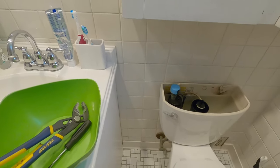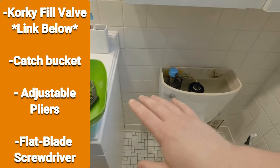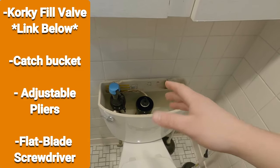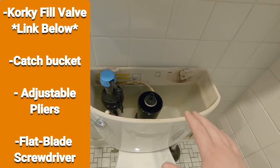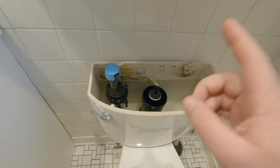On the screen here, you'll see all the parts that you'll need to be able to do this on your own toilet. The beautiful thing is, most of the time this is totally universal. So let's go ahead and get started.